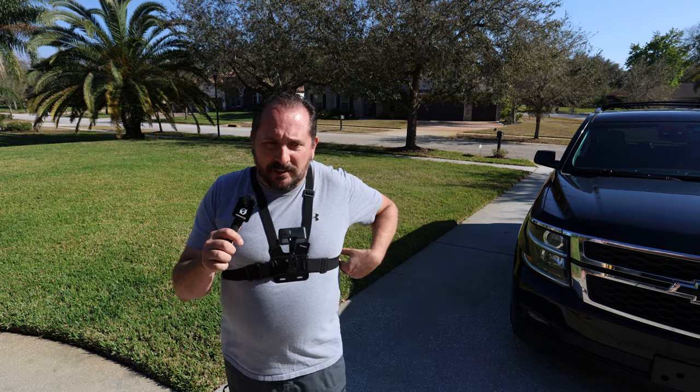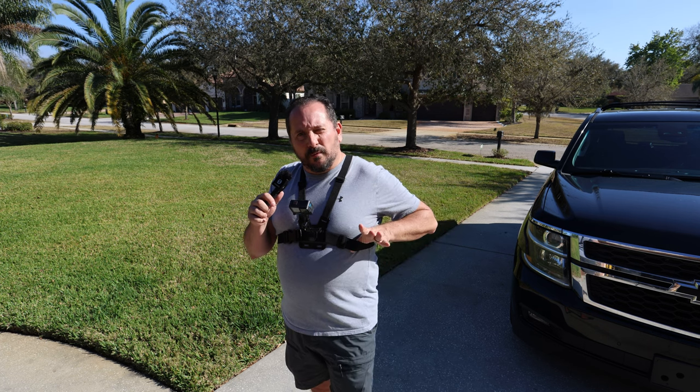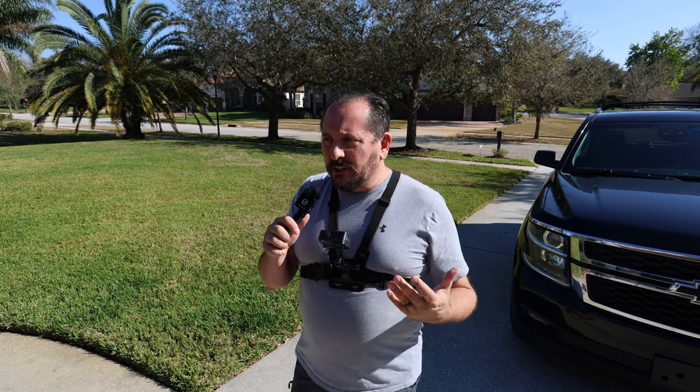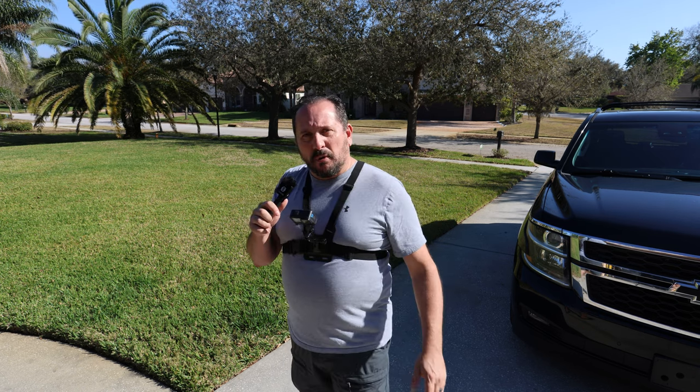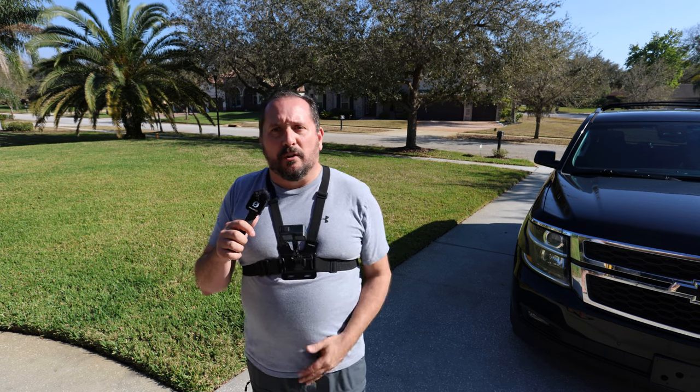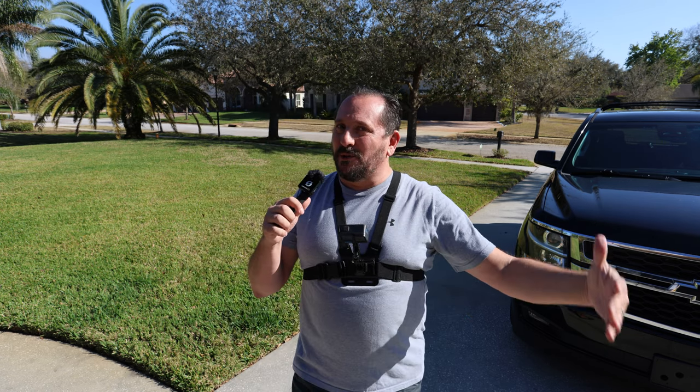It is super comfortable. The straps are a little thinner than what the original GoPro one was, and I was a little worried about stability and comfort, but they're perfect. There's no issue with it whatsoever. They're easy to adjust — it'll go from a small person to a big person like myself.